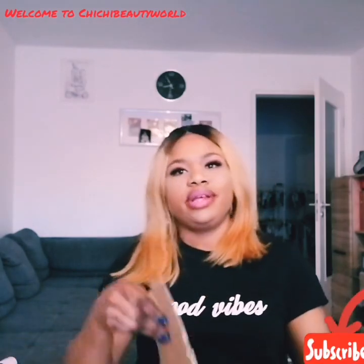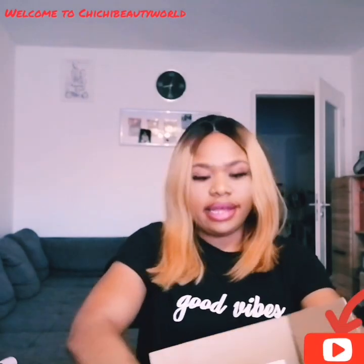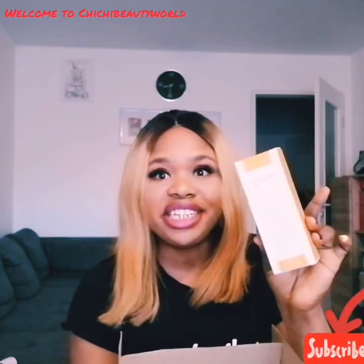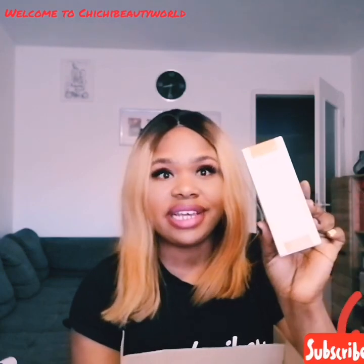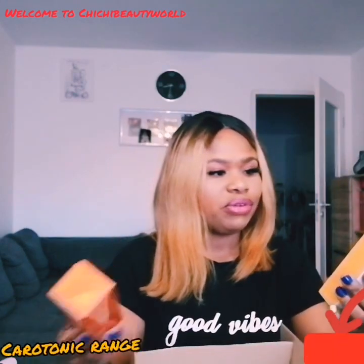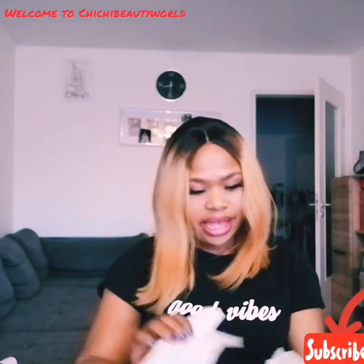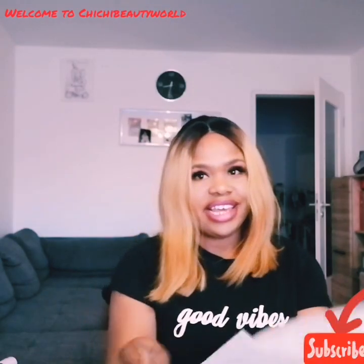So this is the Makari product! I got the Carotonic range — the three-sets range, that's three sets from the Makari Carotonic. Wow, it's looking so beautiful. I've used this one before with the serum I bought online, so I decided to go for the complete set. Let's see what we have here.